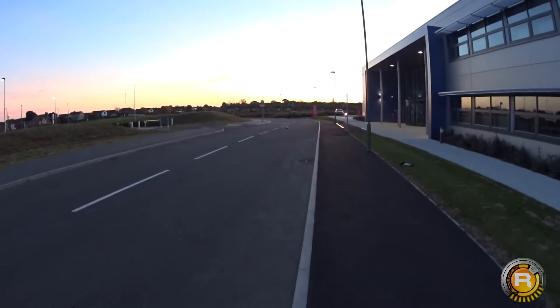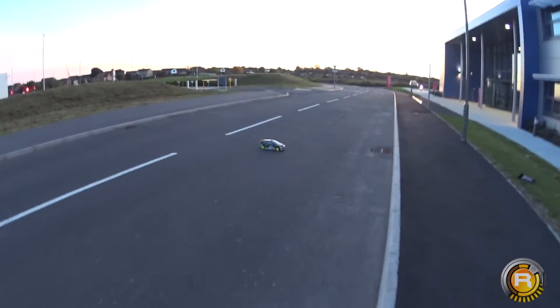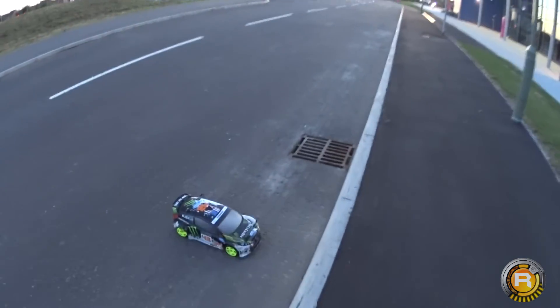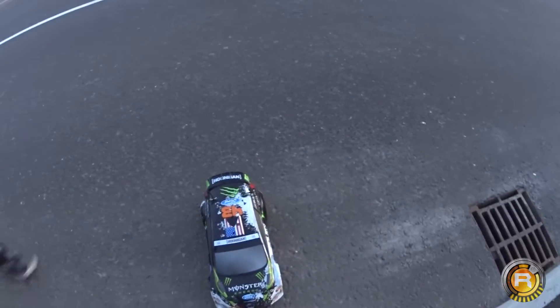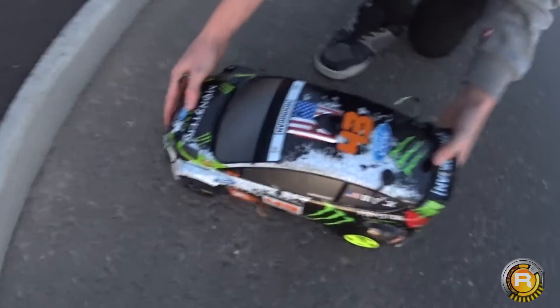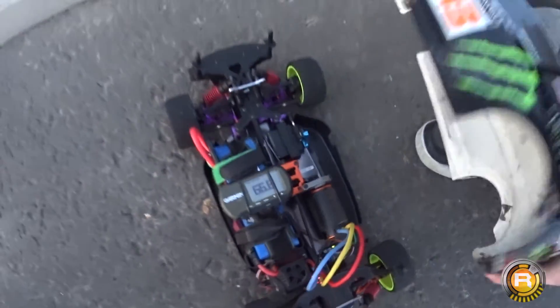Oh, there was a little drift there. I think tires again are going to be the next step. Let's see what we've got — 66. Should we do another? Yeah, let's try another.